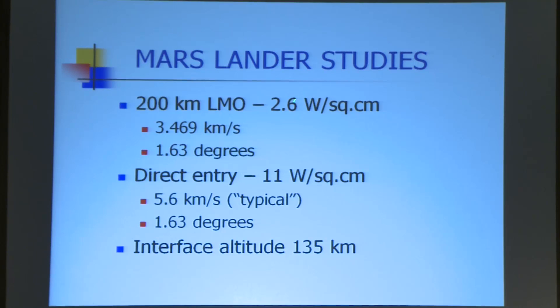Here's the entry interface speed — it's real shallow, real low heating rate at stagnation. If you're doing direct entry from an interplanetary trajectory, the speed is a little higher. I assumed the same shallow entry, same spacecraft, and got a little bit higher heating. For the Earth orbit case, I had to get that down to 25 watts per square centimeter to make the material feasible at stagnation. Here, it's not a problem.